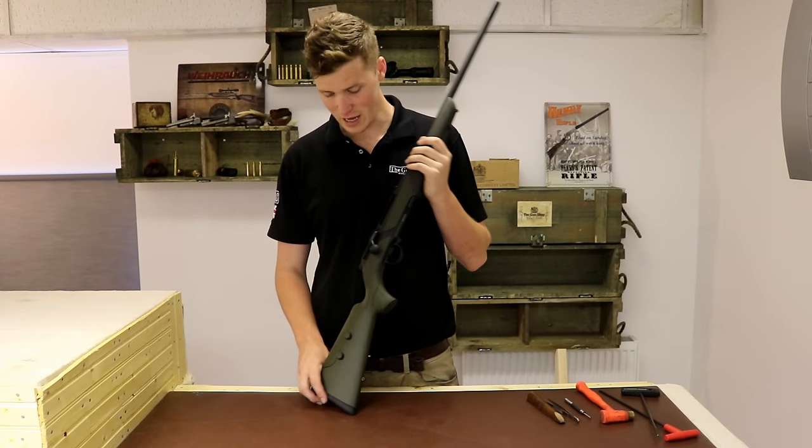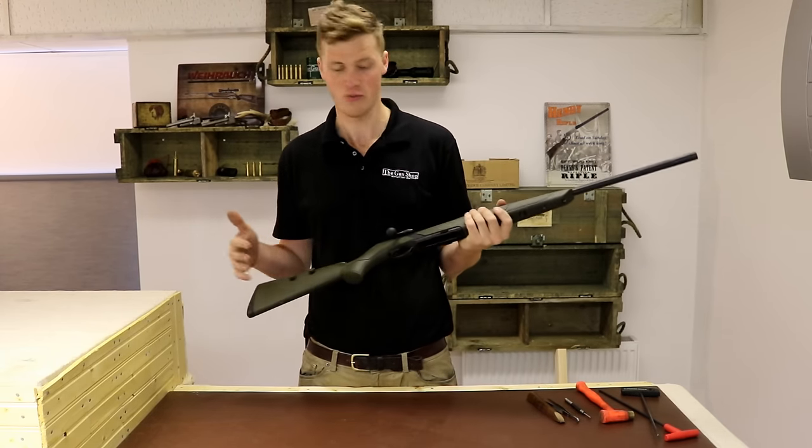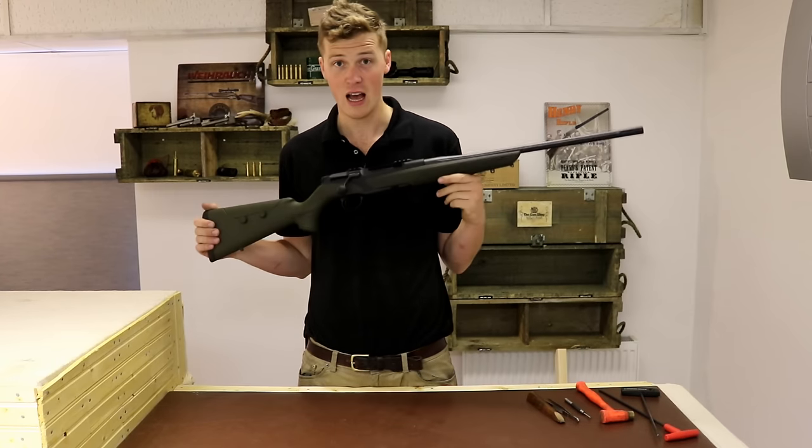Hi there, I'm John, welcome to The Gun Shop. Today we're going to look at how to take one of these apart to clean the major components of the action, for when you really need to get inside your Helix and give it a good clean.